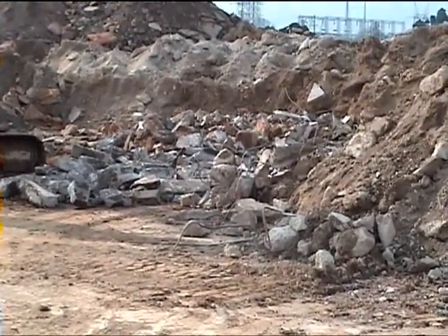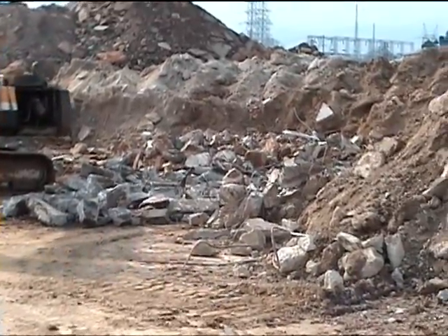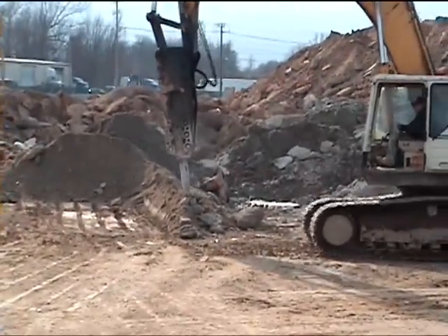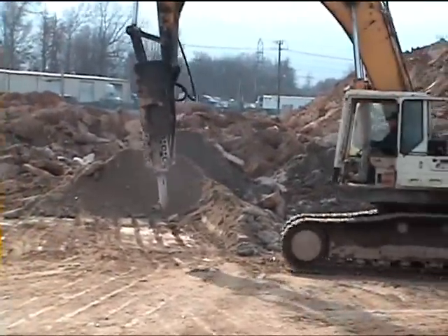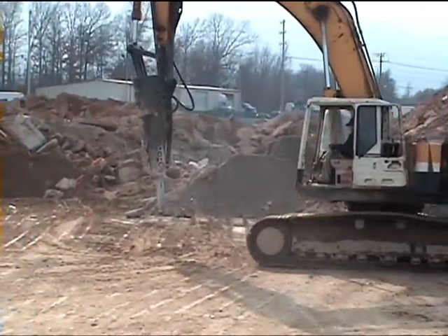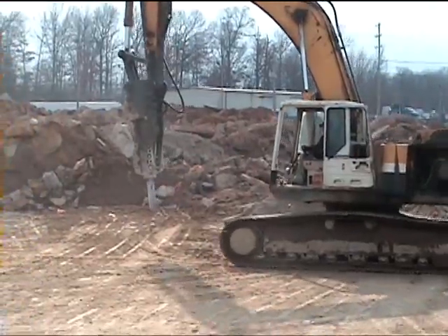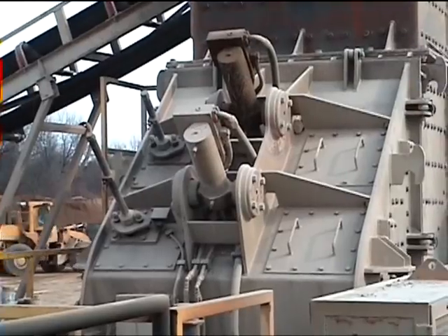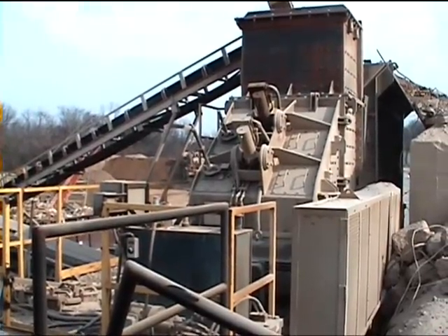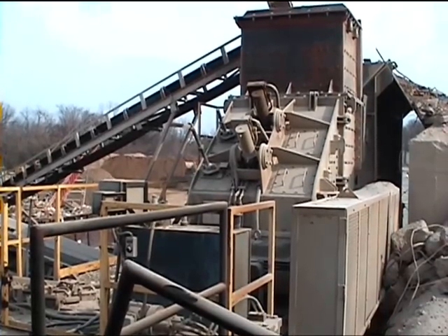Some of the material being fed to the plant has reinforcing rod in it. Here they use a hammer on an excavator to bust up the material that's being fed into the impact plant. This is a look at the Hazemag APPH 1315 impactor that does all the crushing.